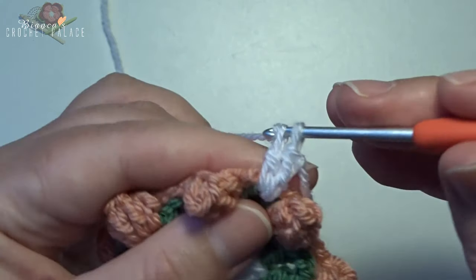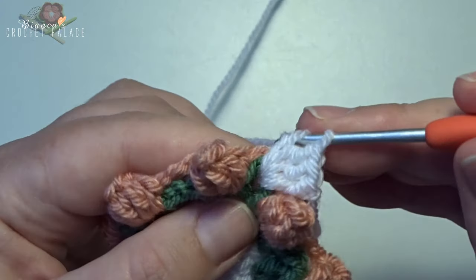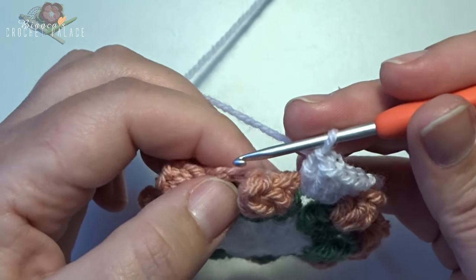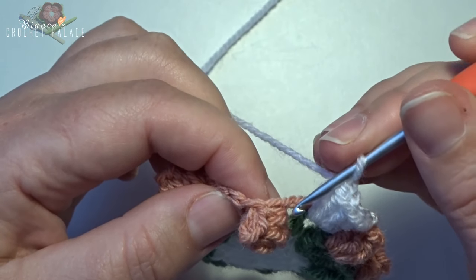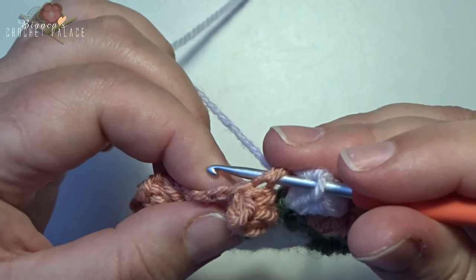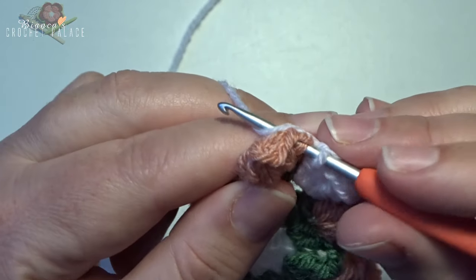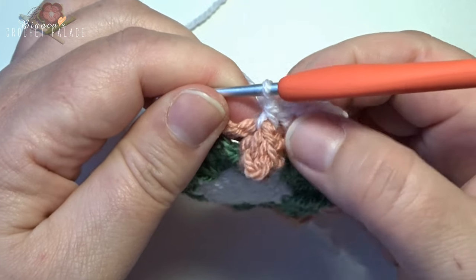Make double crochets in that space — that's 2, 3, 4, and 5. Now we have 5 double crochets all in that same space. We then work a front post single crochet around the popcorn stitch: enter the hook in the chain 5 space, go around the popcorn, come out with the hook in the next chain 5 space, grab your yarn, pull through, yarn over and pull through 2 to make a front post single crochet around the popcorn.